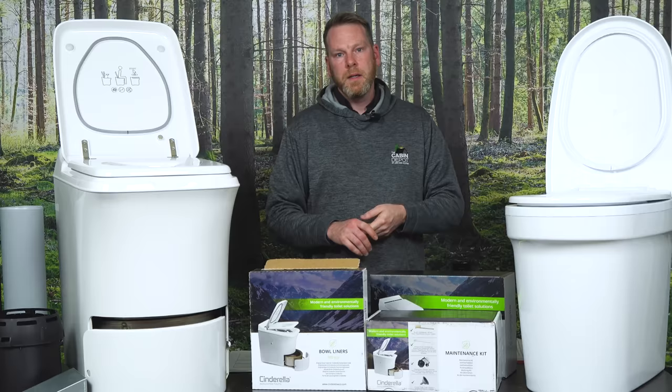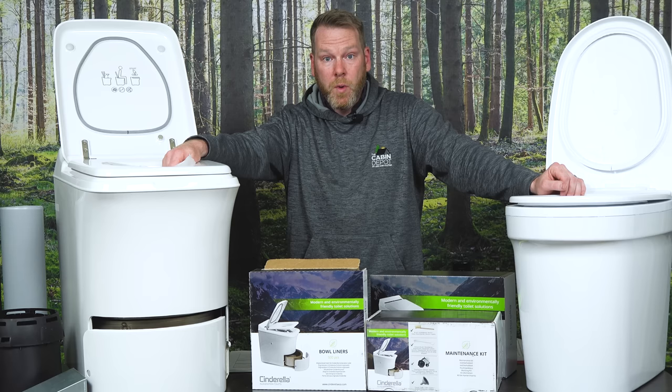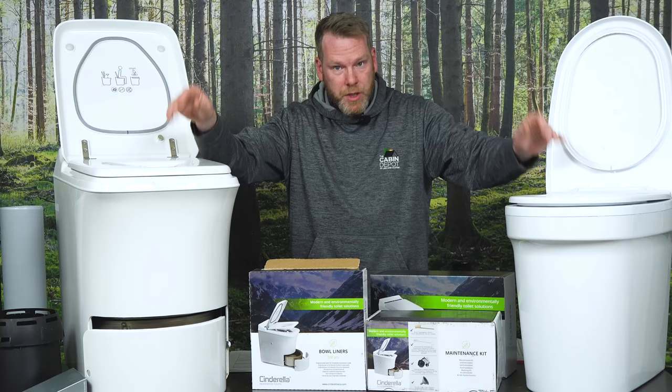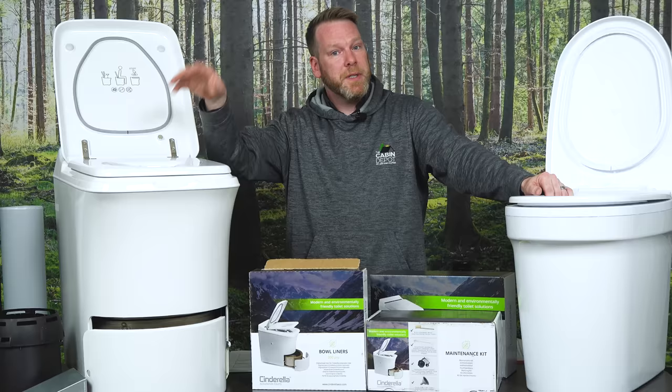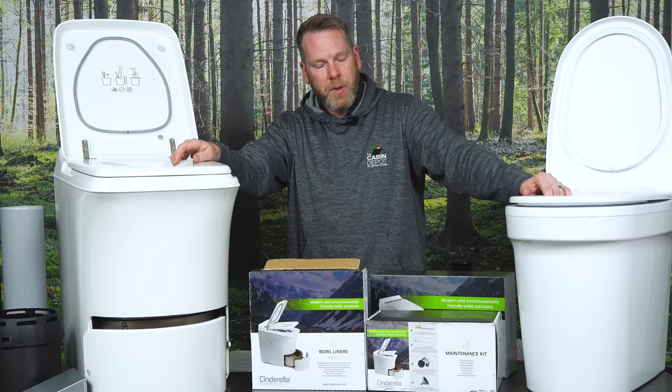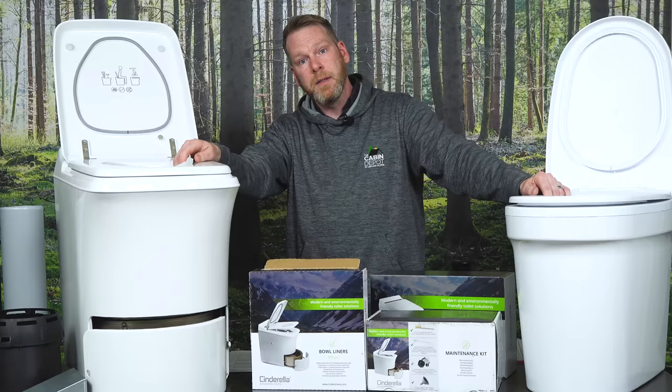What solutions can these toilets provide? If you're in an area with a lot of rock bed, or you're worried about the watershed, or you just don't like composting toilets, these are the toilets for you. They are a whole septic system solution — number one, number two, toilet paper, women's hygiene products, everything gets incinerated and nothing's left but gray ash. With the rising costs of installing a septic system, this is going to be a fraction of the cost — roughly 25 to 30 percent less than a normal septic system.